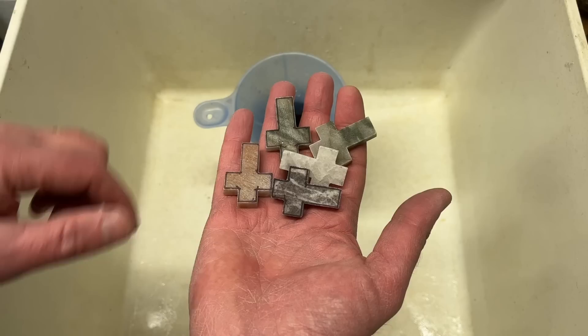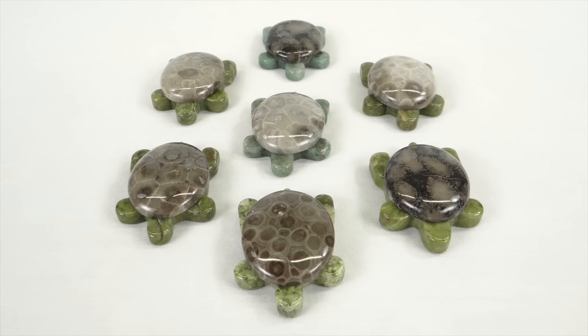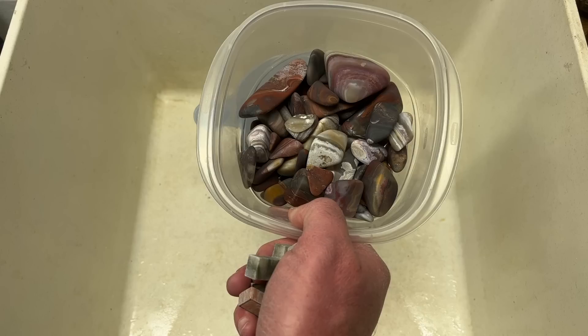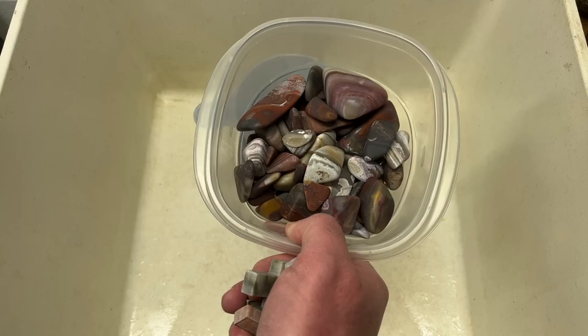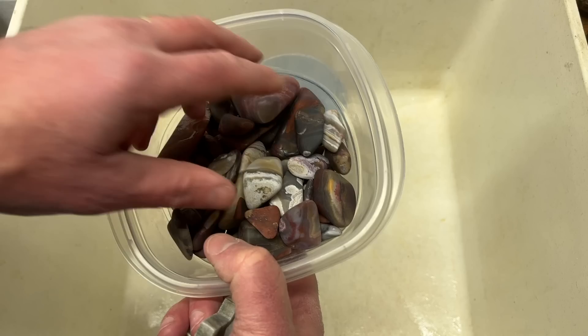Another thing you might want to get is a canning funnel because these fit in here just perfectly. I've already put some water in there — that's so when you're dropping the rocks in it's a little more gentle on them, and you need to get the rocks wet anyhow. So here's what I'm going to be tumbling: five little crosses. This is Serape Jasper that I've already rotary tumbled — it's been done through the rotary tumbler stage for probably a year but has been sitting in the cupboard. That's actually why I got the second tumbler.